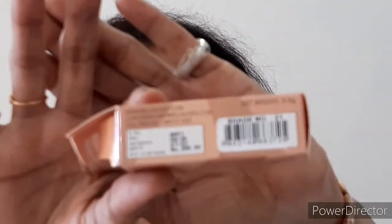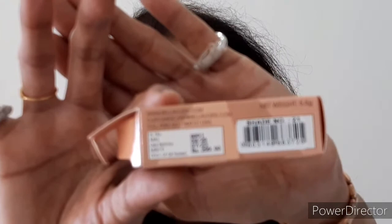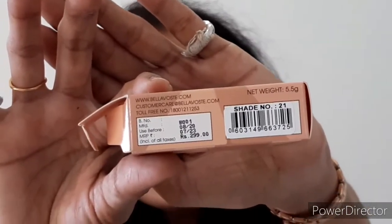On the most important part of the packaging, all the details are given. The manufacture date is August 2020 and the expiry is July 2023, so you can use this product for three years. The MRP is 299 rupees.